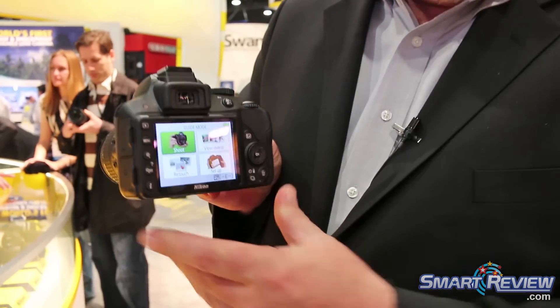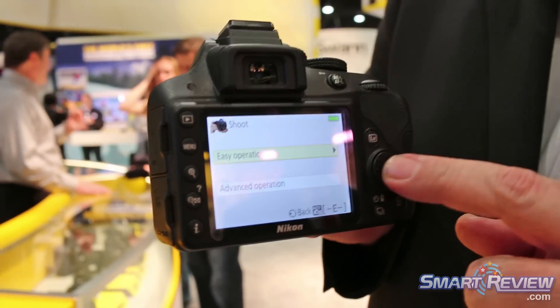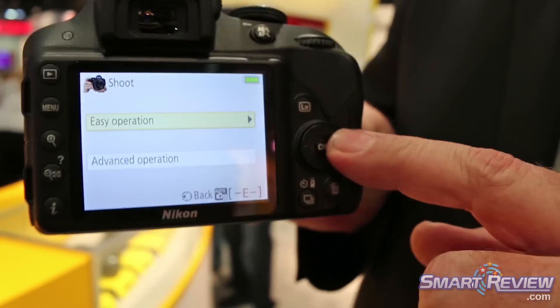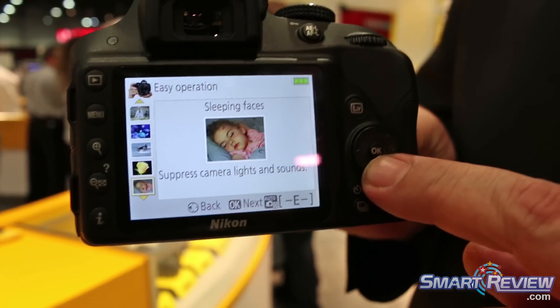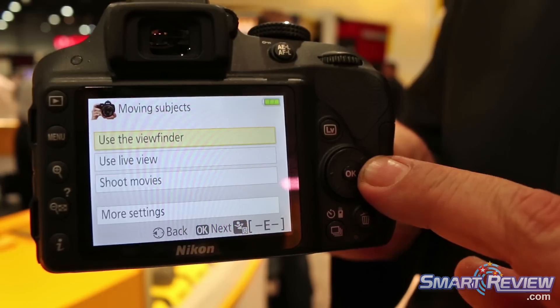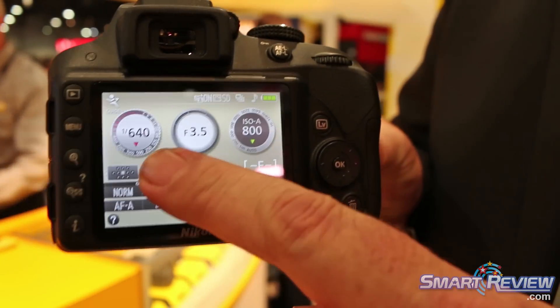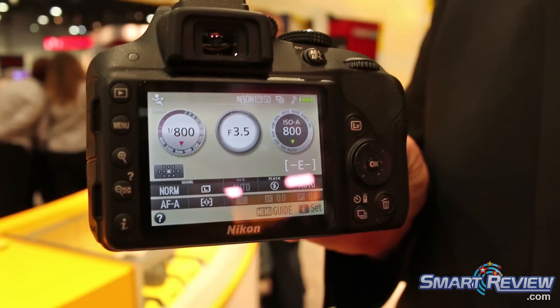One of the best features of the D3300 is its guide mode. This is especially useful for people who are new to SLR photography. It actually allows you to use an easy or an advanced method of setting up the camera for the type of shots that you like to take. Even without knowing the basics of digital SLR photography, you can tell the camera what kind of photograph you want to take and how you want to take it, and it will make sure that all of your settings are properly set for that type of photography.